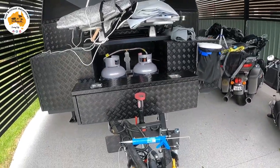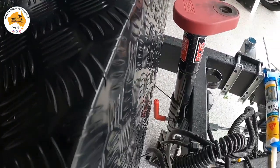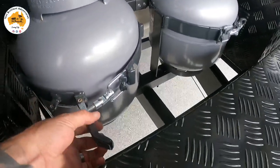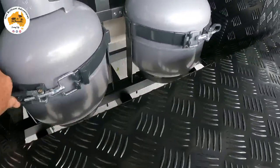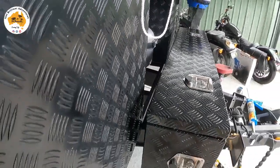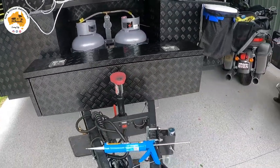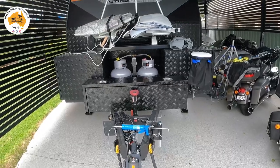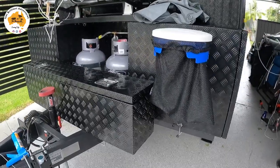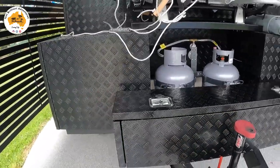I'm pretty happy with the end result — it fits in quite well. I've positioned it so I can still undo the jockey wheel and undo the gas bottles to take them out when I need to refill them, hence going with that particular size of toolbox. It ties in very well and I think it looks great. Any questions, don't forget to ask down below.